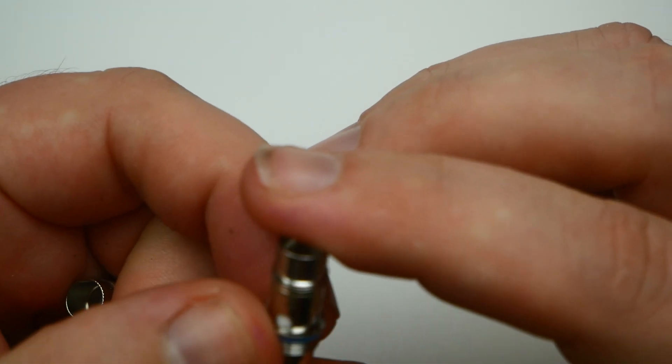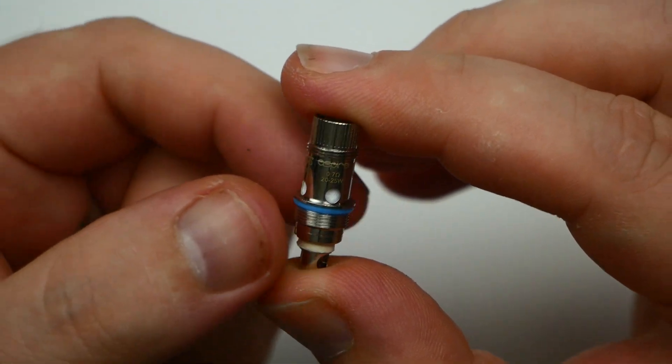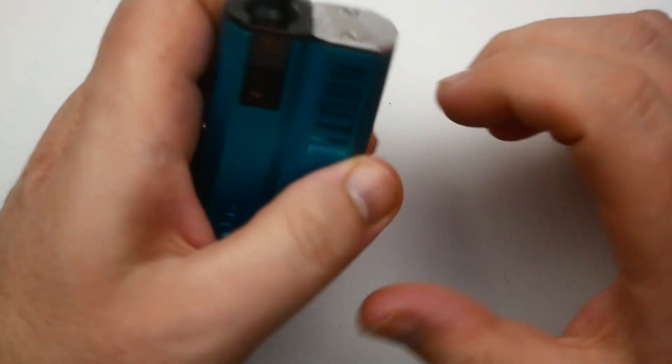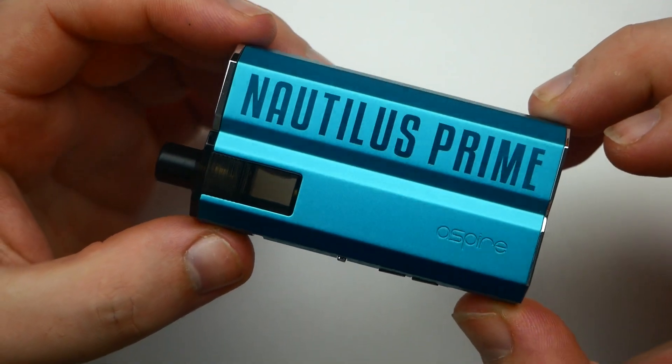The 0.7 mesh coil is good for restrictive direct lung, and the 1.8 ohm is good for mouth to lung. The Nautilus 2S coil runs 20 to 25 watts, and the 1.8 ohm runs 10 to 14 watts. This device is also compatible with all Nautilus coils.